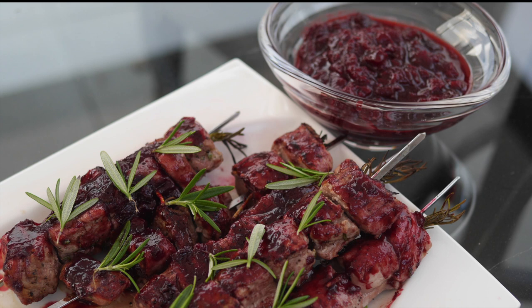Alright, here it is - pork tenderloin skewers with cherry barbecue sauce. Let's have a taste. Perfection: tender pork, fresh rosemary, sweet tangy cherries. What could be better?